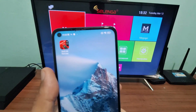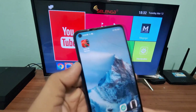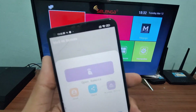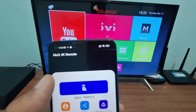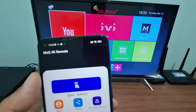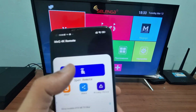The second app is OMX Q4K Remote. You will be installing it and the link will be in the description too. Just remember that this application requires infrared on your cell phone. In case you don't know, I'll leave an explanation video in the description showing how to identify infrared on your phone.